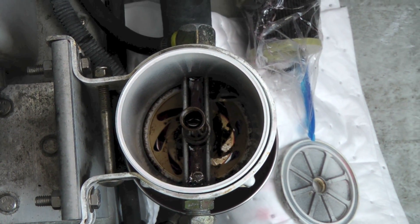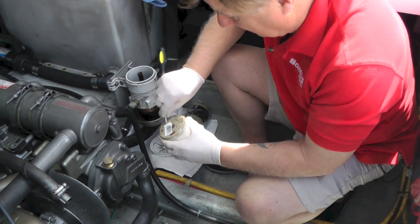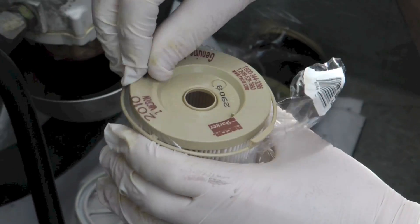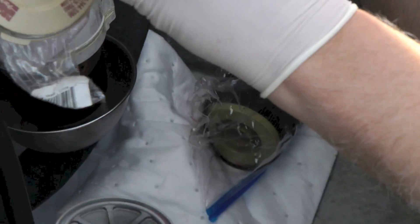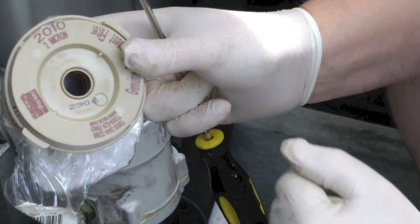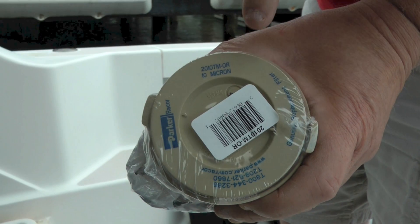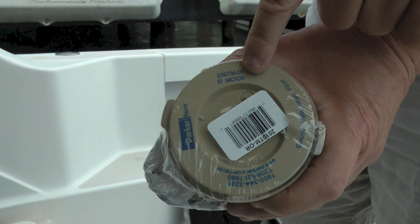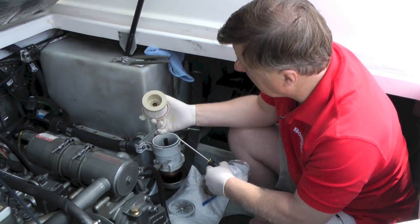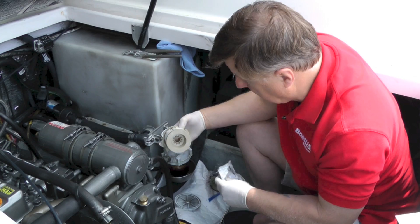Now we can go ahead and put the new filter in. I'm opening up the new filter. These do come in different sizes as I mentioned earlier. This is a 2 micron filter and it's stamped on the top — they're also in different colours. This one is in maroon and I believe a 10 micron is in blue, so you can tell even if you can't read the writing. As you can see, that's nice and clean.